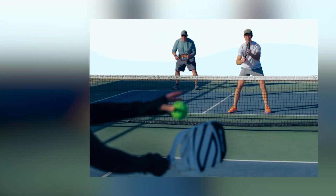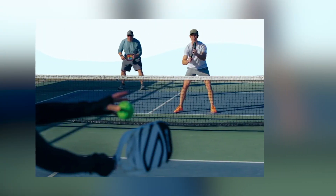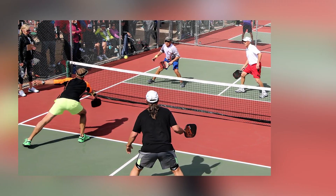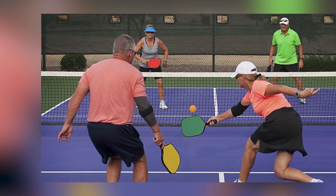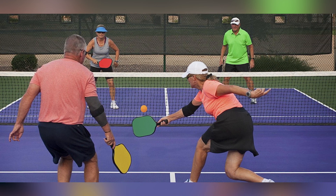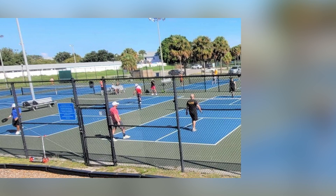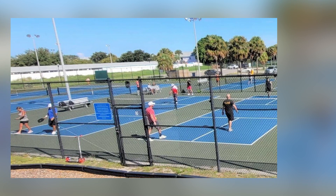Post-match recovery. After the match, take the time to warm up and stretch to prevent muscle stiffness. Proper post-match recovery is essential in cold conditions. Adapting your pickleball strategy for cold weather involves physical and mental adjustments. By incorporating these tactics, you can play at your best even in chilly conditions.